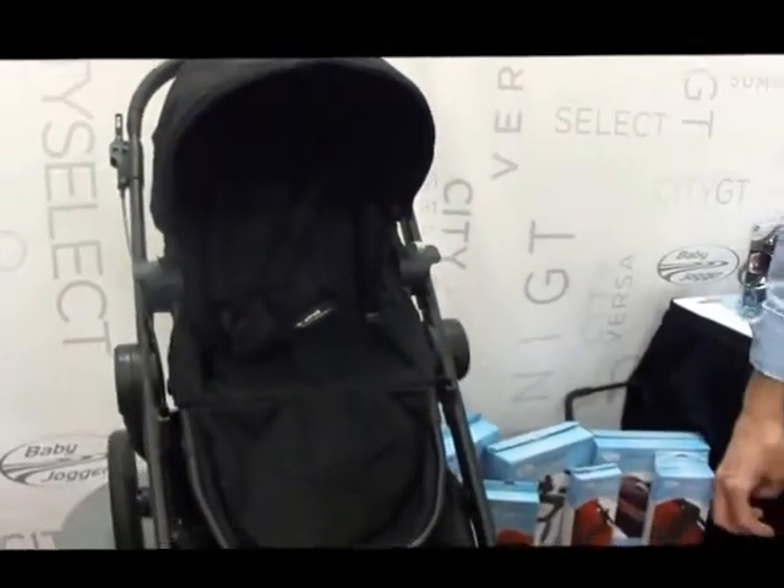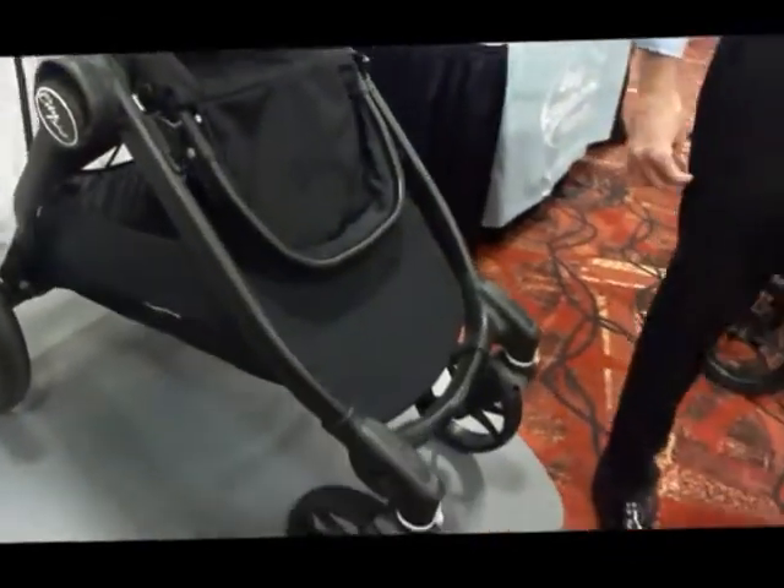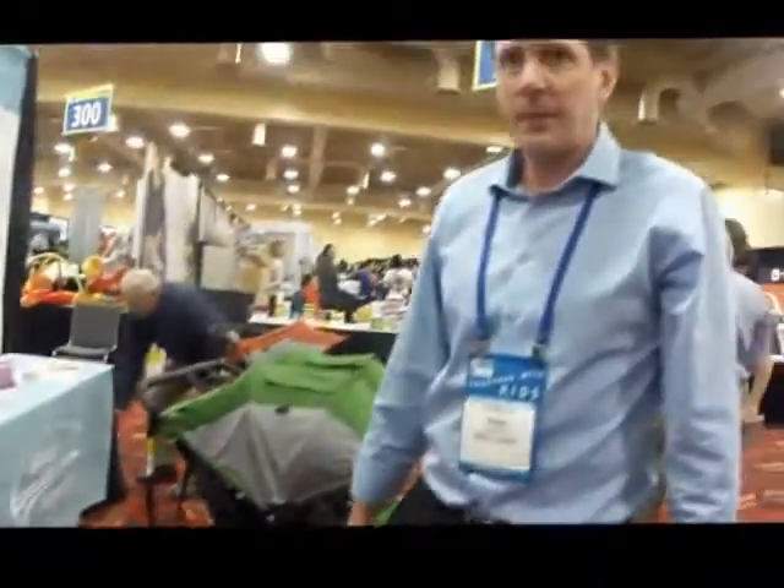This has really got a Darth Vader look going on. It's a really rich looking stroller. It is.